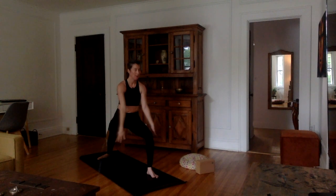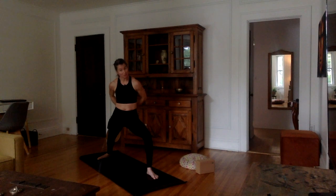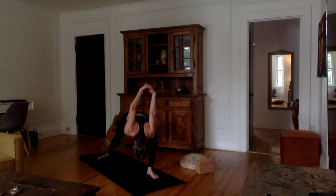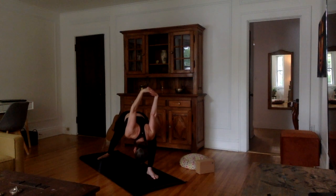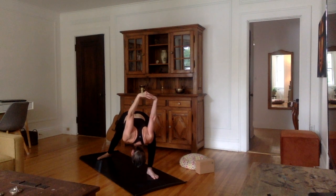Very good. Now inhale, arms back up in front and to the sky. As you exhale, bring them down. Interlace the ten fingers — maybe switching the interlace — extend the arms backwards. Inhale, stretch the chest up, look up. On the exhale, we're going into humble warrior — upper body forward and down, bring the arms over and up. Bring that left hip inward to align hip, knee, and ankle. Let the head relax.